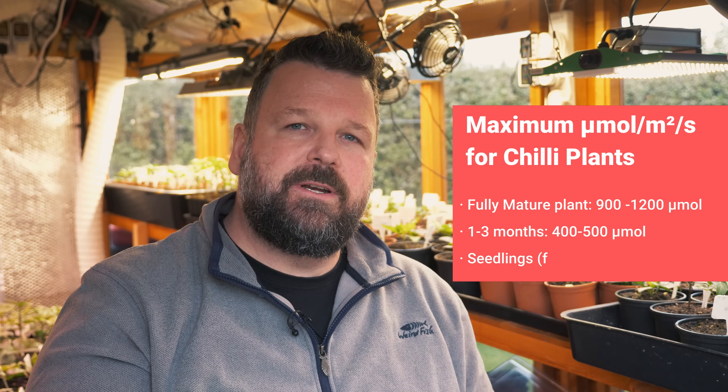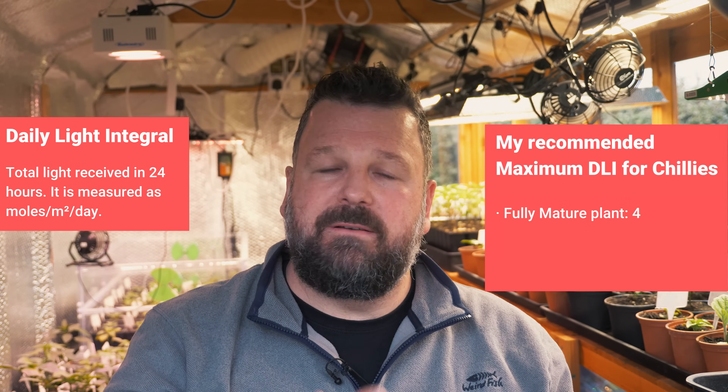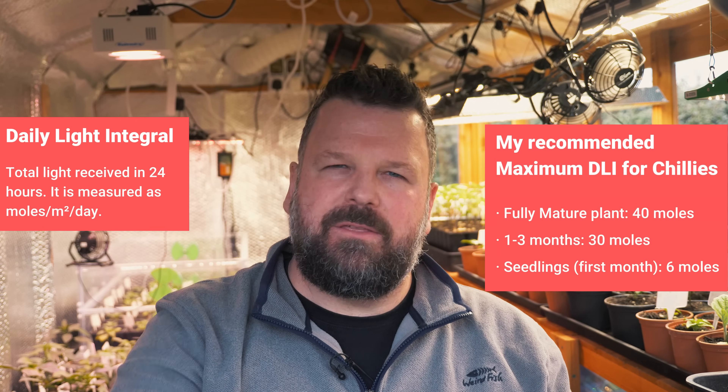Bear in mind that leaves have a limit to how much light they can absorb every second. When it comes to chili plants, the absolute maximum I'd recommend for a fully mature plant is around 900 to 1200 micromoles per meter squared. For optimal growth during the first few months after germination, I'd recommend no higher than 400 to 500 micromoles. And for very young seedlings, I wouldn't go over 100 micromoles. The total amount of light that a plant receives over a 24-hour period is called the daily light integral, or DLI, measured in moles per meter squared per day. If you are growing your chili plants indoors under lights for the entire season, the maximum I would recommend once they're fruiting and flowering is 40 moles per meter squared per day. For the early months after germination, no higher than 30 moles per meter squared per day, and for the first three weeks after germination, don't go above 6 moles per meter squared per day.